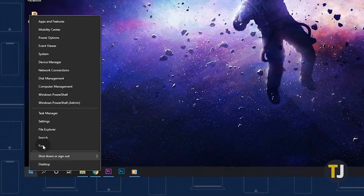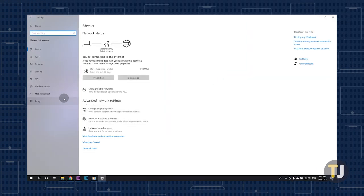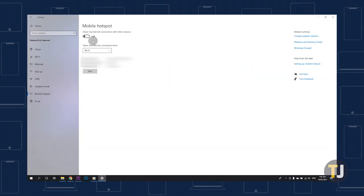To turn on your laptop's hotspot, go to Settings, select Network & Internet, followed by Mobile Hotspot, and toggle Share My Internet Connection with Other Devices to ON. All that's left to do is to connect the other device to the network created by your laptop.